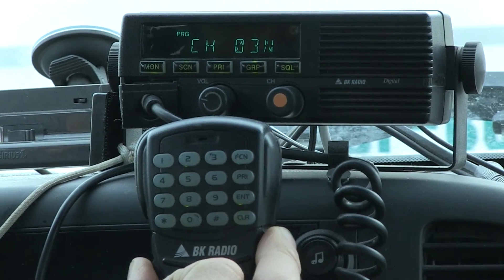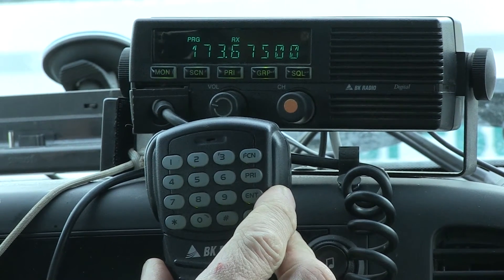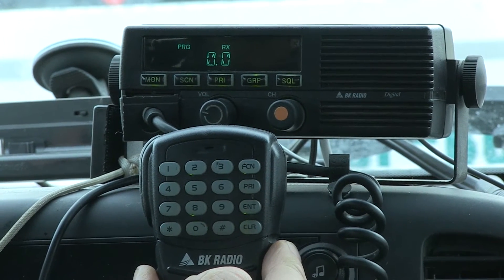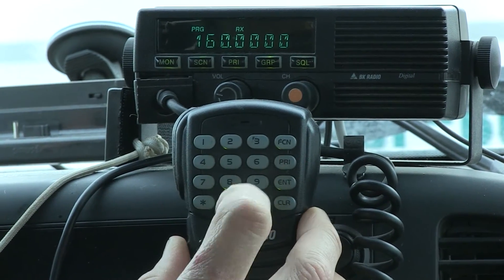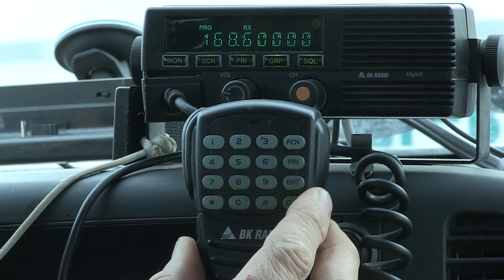Press the function button to scroll through to get to the receive frequency. Press Clear to clear it out, then enter 168.600 on the keypad. You'll see it appear on the display.